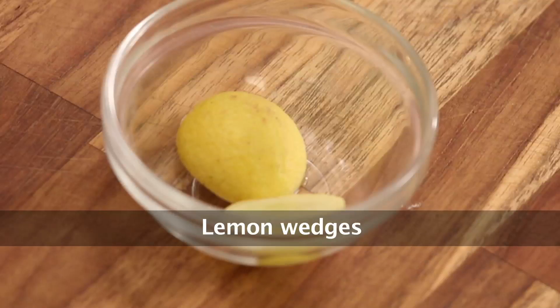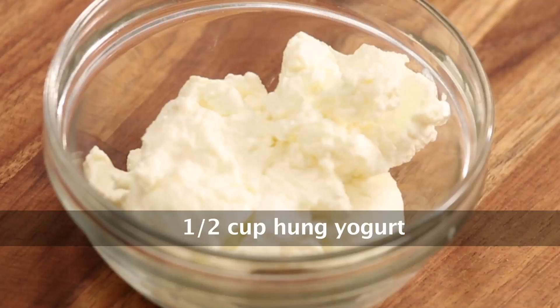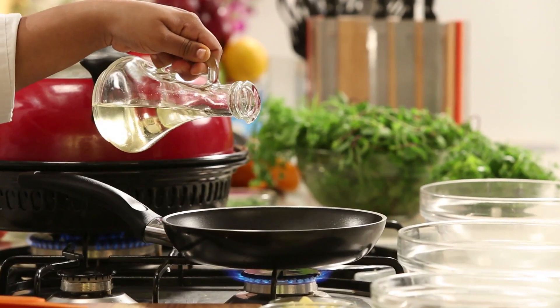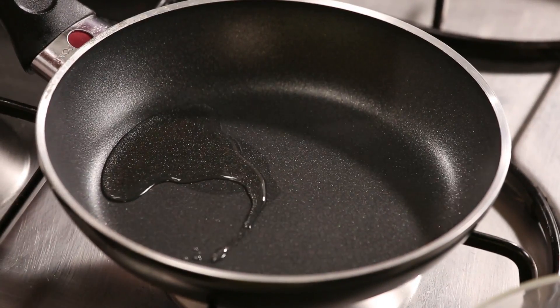Also: Oil, Lemon Wedges for garnish, Kashmiri Red Chilli Paste, and Hung Yogurt. We are going to begin with the marination of the mushrooms. For the binding of the marination, we will roast some Gram Flour in a little bit of oil.